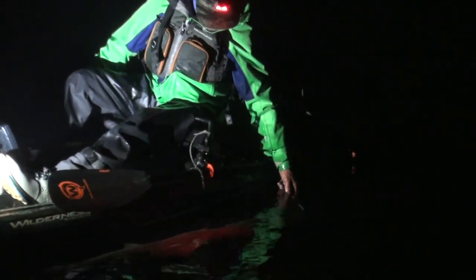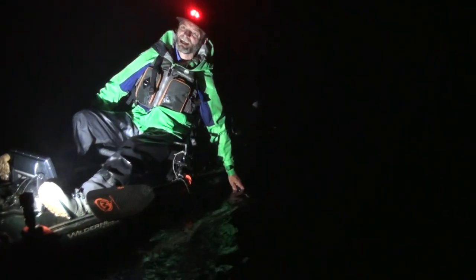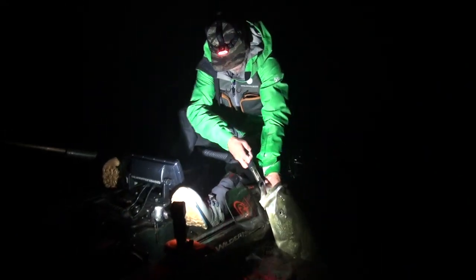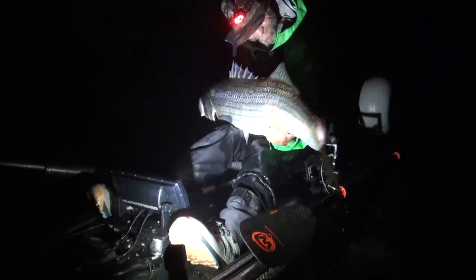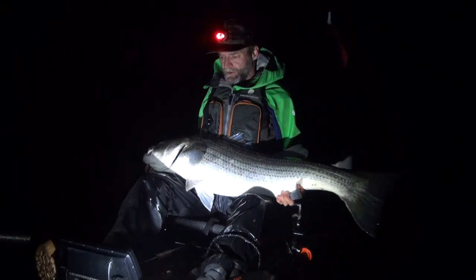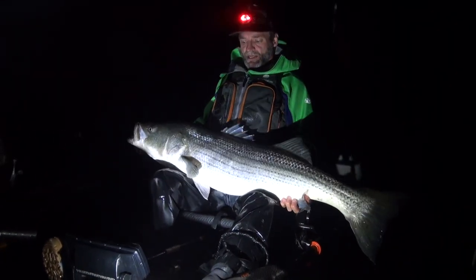Coming towards you, baby! Seriously though, Jeff — that's a tank. She's got me going 1.5. I'm going to get a couple of stills. That is an awesome fish, man. Wow, look at that.